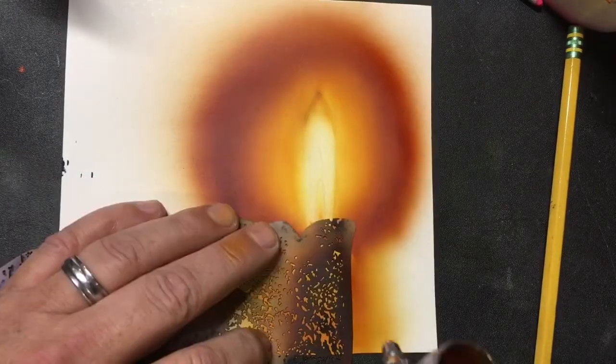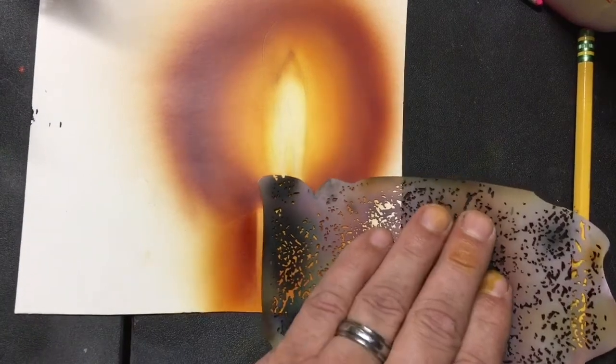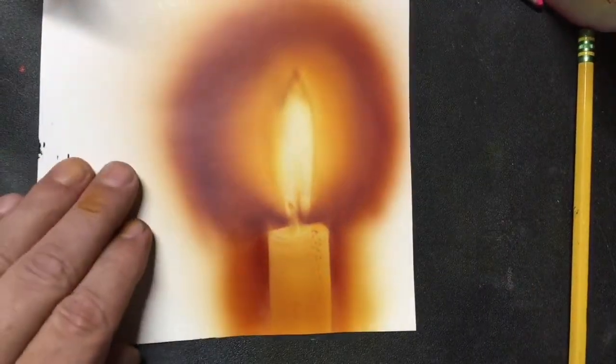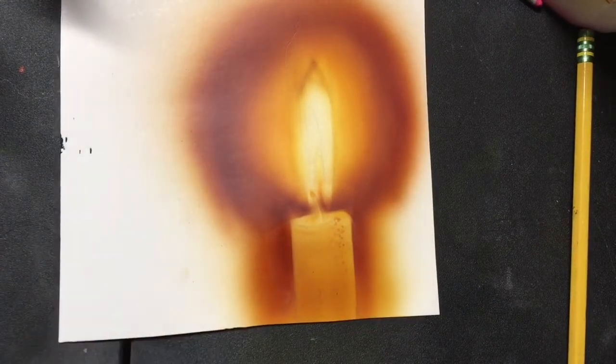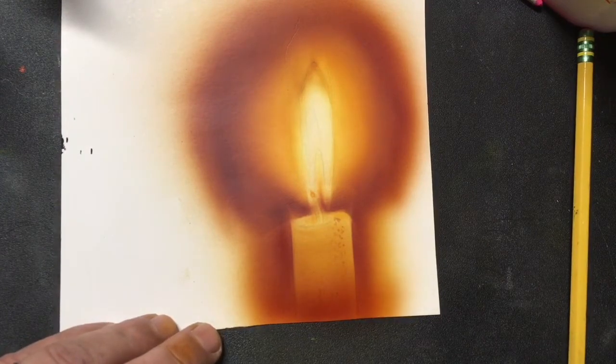Smooth, not pixelated. As we continue to darken around the candle wax, you can see how the contrast makes the picture come alive. I'm going to add a little bit more there on the bottom of the candle.